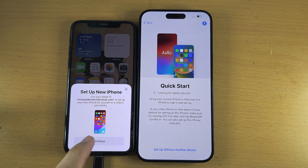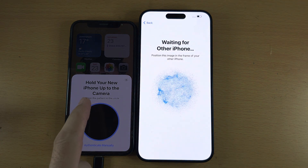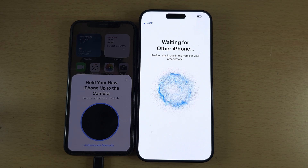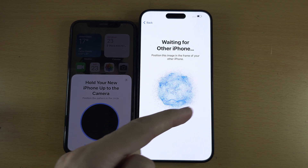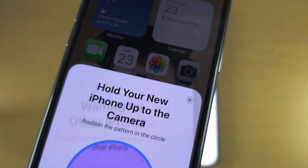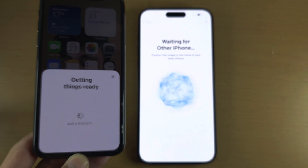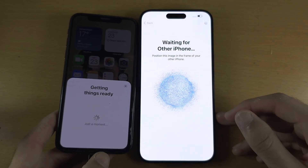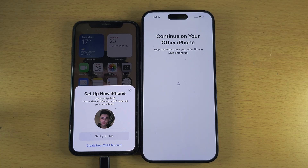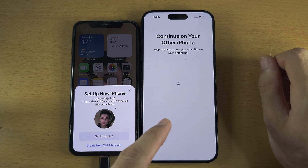There we go — this is the prompt we are looking for: Set Up New iPhone. Tap Continue and the old iPhone will connect to your new 15 Pro Max. It now says hold up the new iPhone to the camera, so you need to scan this bubble using your old iPhone. Just hold your old iPhone back until the bubble is scanned.